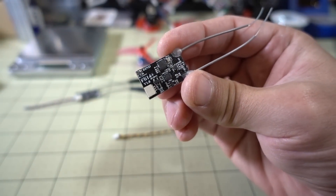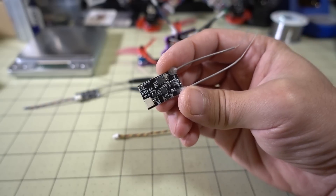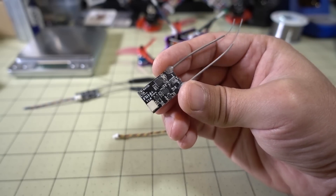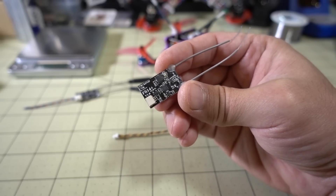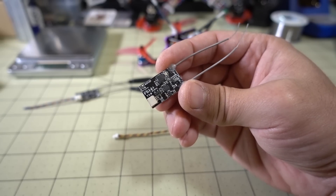It's easier to get RSSI on the FLI-14 Plus anyway. All you have to do is go into Betaflight, go to the receiver tab, and set RSSI to channel 14, which will be AUX10 in Betaflight Configurator. Then you just turn on the RSSI element in your OSD and you'll be able to see the RSSI on your OSD.